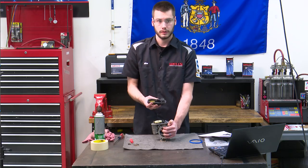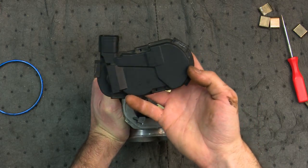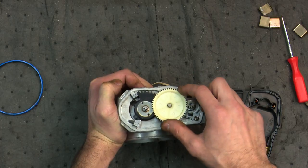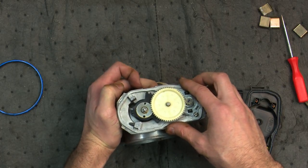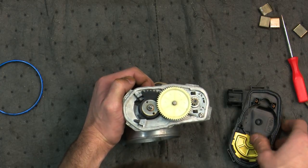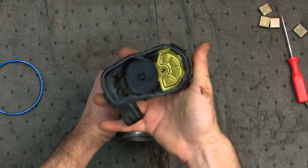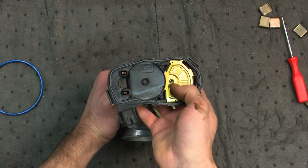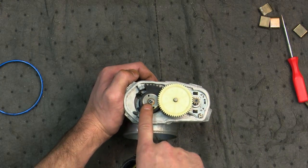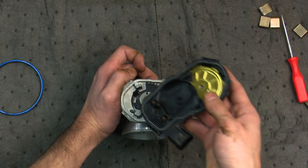Here's our throttle position cover — it's going to look exactly like our new one. Inside we have a gear, and as you can see as I move the throttle plate the gears are moving. Inside this brass-colored part there's a little hole in the center — that is actually where the sensor is connecting. So as our throttle plate turns, it's going to turn the sensor element inside of here.